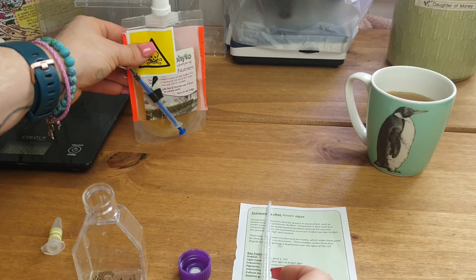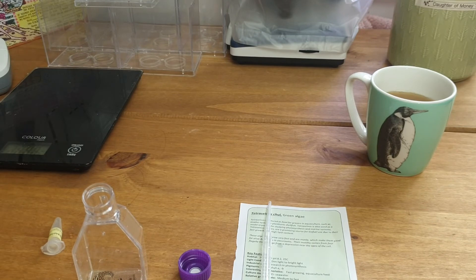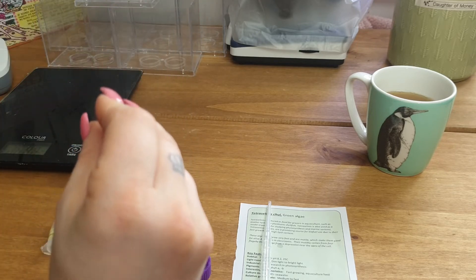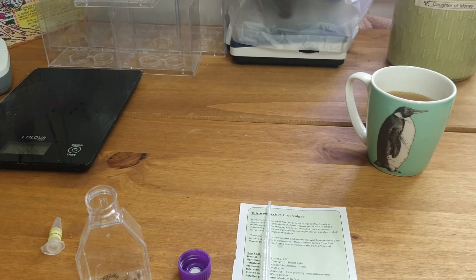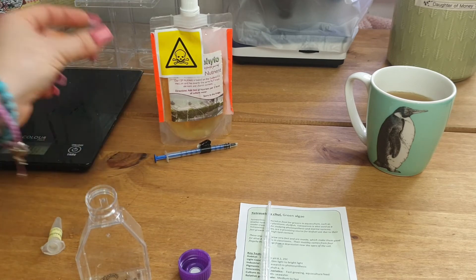I'm going to add some growth nutrient, which is kept in the fridge. This is optional — you can choose not to add it — however I find it's a really good boost; it's like fertilizer for your garden. The dose is 3 ml per two liters, and on your first dose you can add 6 ml. Since we've only got a tiny bit, I'm just going to add 1 ml, which is a little more than the standard dose but gives it a nice boost to start growing. I keep a dedicated syringe with that nutrient.